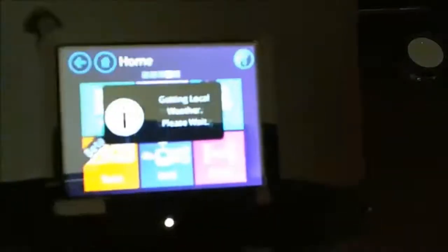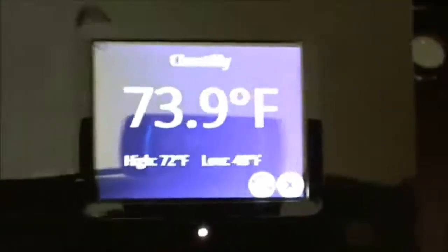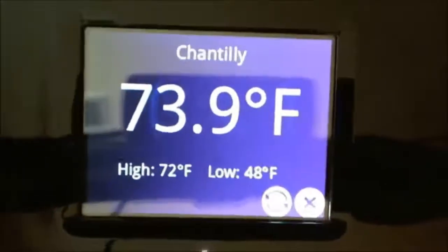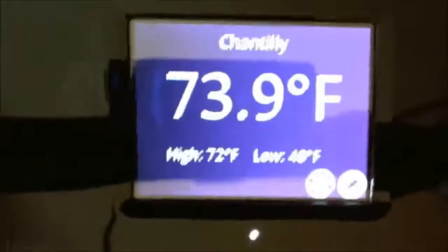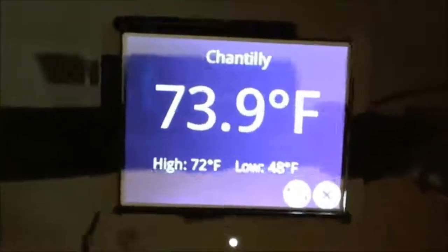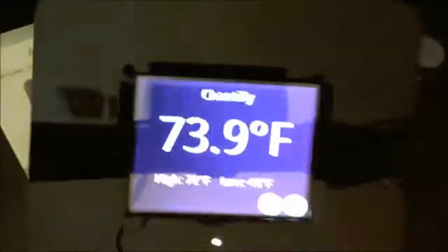You can get into settings like weather — I'm in Chantilly, Virginia right now — and you can have that displaying at all times. It's in beta, so it doesn't necessarily update itself, but it does find your location on its own. I'm sure there'll be other features that come out in the future.